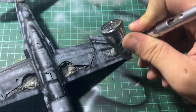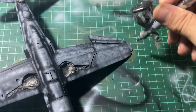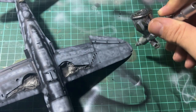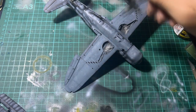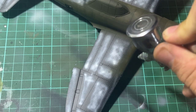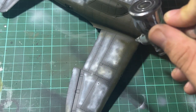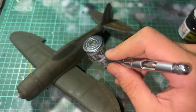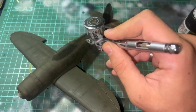I then began the main painting process. I recommend multiple thin, light coats so you can control the tonal variation from the pre-shading done earlier. After finishing the light grey coat on the bottom of the aircraft, I began with the olive drab coat on top — I didn't feel any masking was necessary for this. Throughout various parts of the model the tonal variation from the pre-shading technique is quite visible.